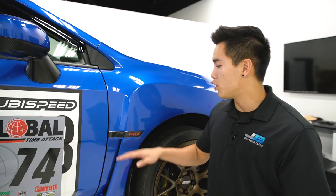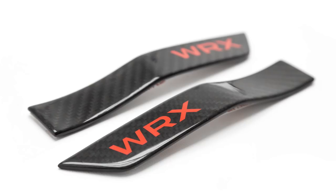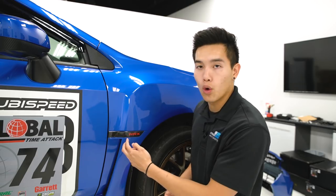If we head over to the side of the car you can see that we have the WRX carbon fiber fender emblems installed. These are also easily replaceable — you just carefully pull off your old emblems and these fit perfectly in their place.